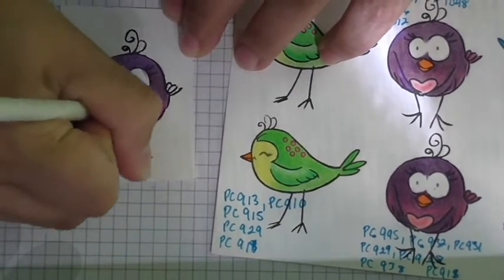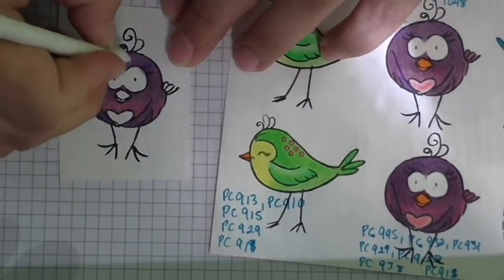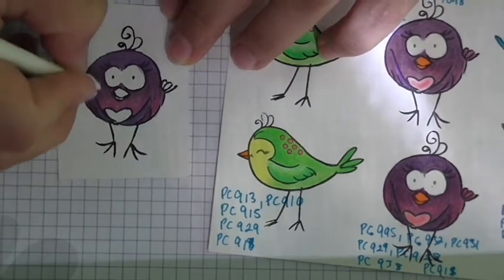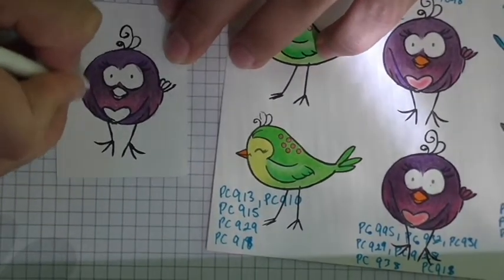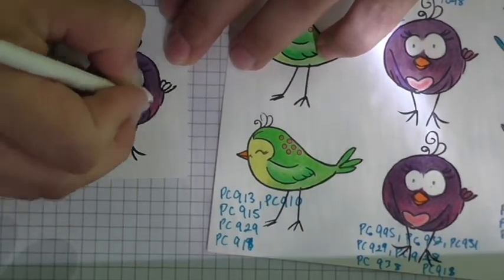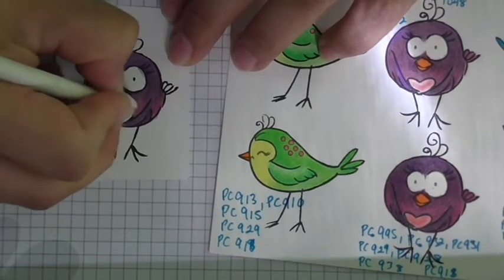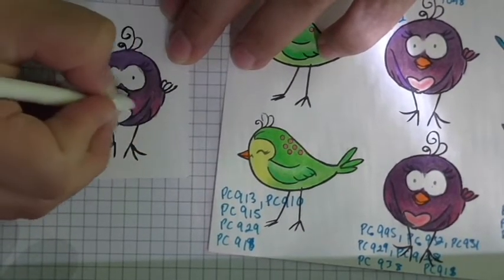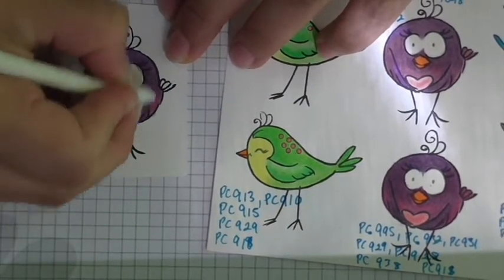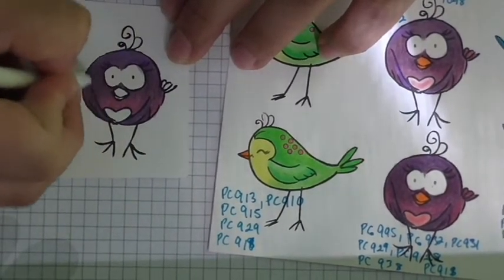It takes the wax, the colored wax that you've laid down, and spreads it out — smooths it out — and blends the colors you put down beautifully together. It gives a really lovely professional-looking finish that looks so much better than if you just left it alone after coloring.